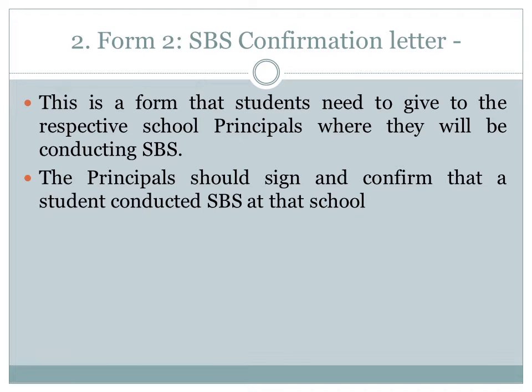Please note the confirmation letter — this is a form that students need to give to the respective school principals where they will conduct their SPS. The principal should sign and confirm that the student conducted SPS at that school.